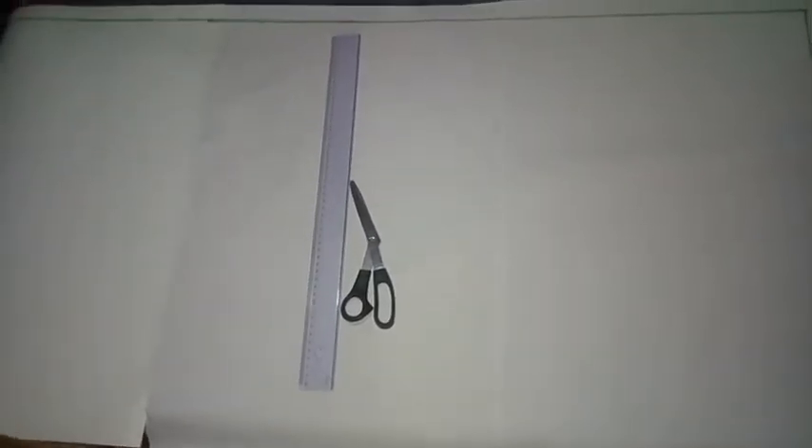Hi guys, welcome back to my channel today. This is Simbride by Kim. I'm so happy to have you back once again. Thank you very much for all your subscriptions. In today's video, we are going to learn how to draft a cow abaya, but this time around it's going to have a V-waistline with some gardas to it. We are going to use the slash and spread method to achieve this. So if you want to see how this is being produced, keep on watching till the end of this video.